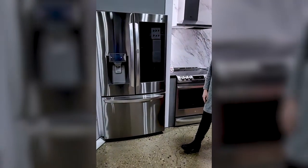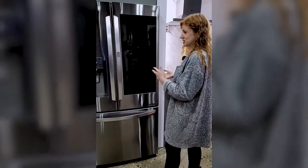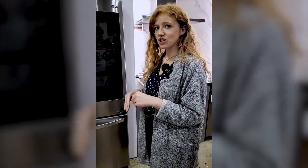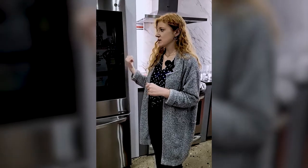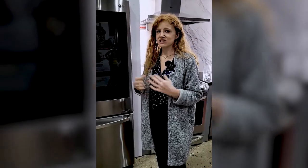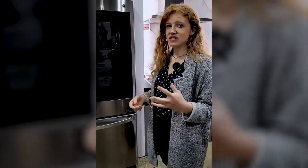There's also an Ice Plus system. I know I'm talking a lot about ice with this fridge, but it is one of the very special features. If you have an event coming up and you need a little bit extra ice, you can turn it on — it increases the fan. So it doesn't actually increase the temperature of the fridge, but it increases how much ice you're able to produce because it freezes it just a little bit faster. No more ice bags from the grocery store.